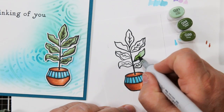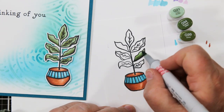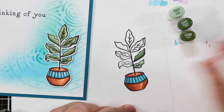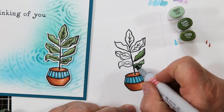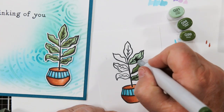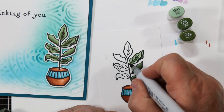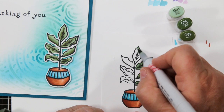For the leaves on this one I went a little mossy, so I'm using G21, G94, and G99 — doing exactly the same thing: flooding with the light, adding a little medium, a little dark, and blending back in with the medium. That's my standard approach for small images. I really like these three shades with the terracotta pot with a little turquoise, and I love how it looks sitting on a card with a lovely turquoise stenciled background.